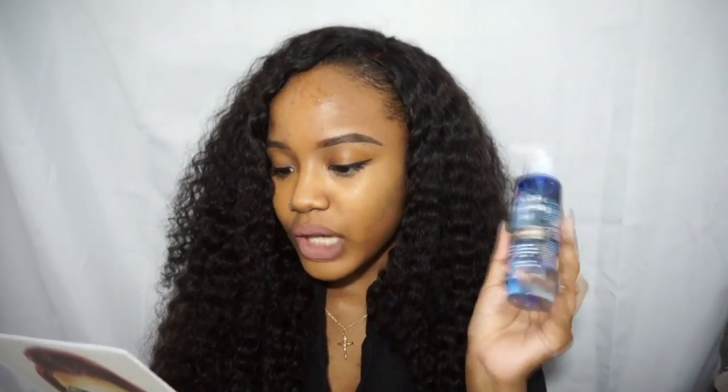This is the Neutrogena Ultra Light Cleansing Oil. I don't really think I need oil on my skin, but it says it effortlessly and completely removes waterproof makeup, dirt and oil. I might actually need that because my skin has been breaking out recently — I think it's because I've been wearing makeup every day since my birthday, going to the movies, out to eat with friends. My skin is like, 'girl, relax.' I tried a pore-clearing mask but it didn't really help.